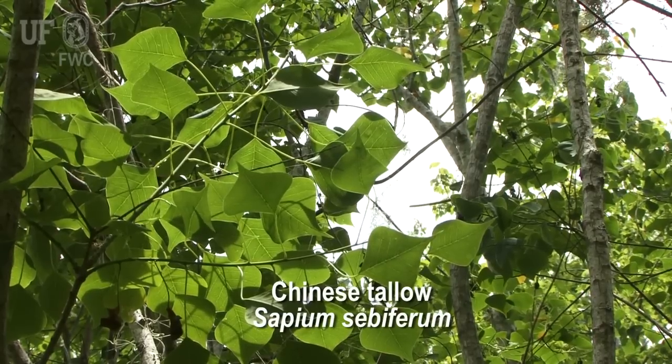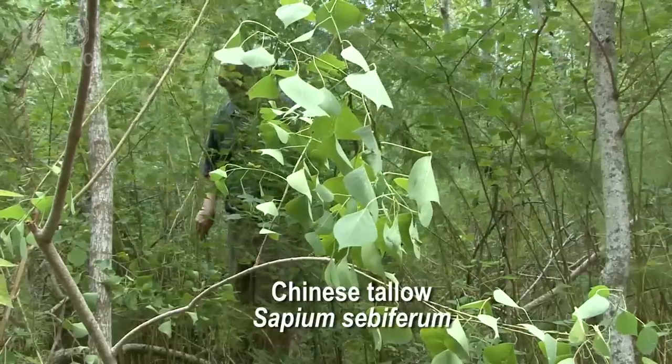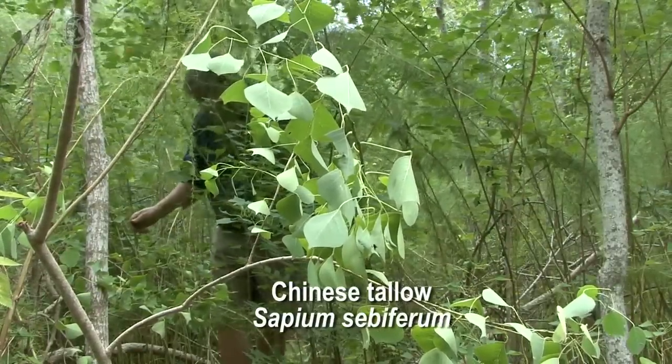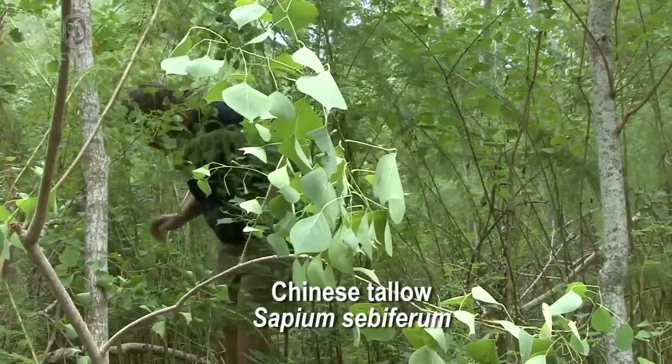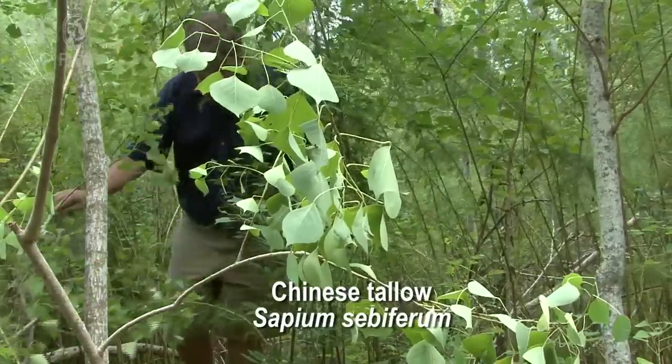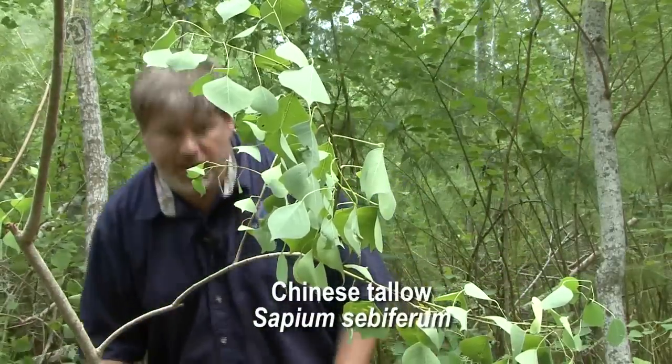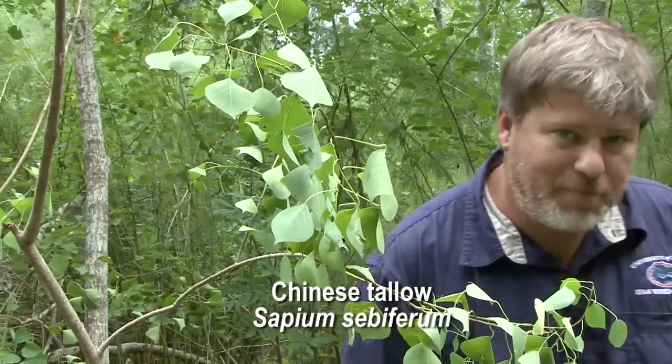Getting into these Chinese tallow stands, you really appreciate the density at which these plants grow, along with the density of dog fennel. Chinese tallow gets in here so thick, and it's so hard to walk through these trees. That's one of the things that makes it invasive and a bad plant.